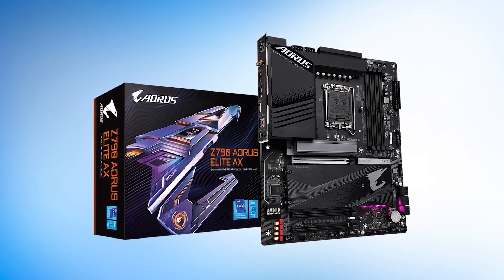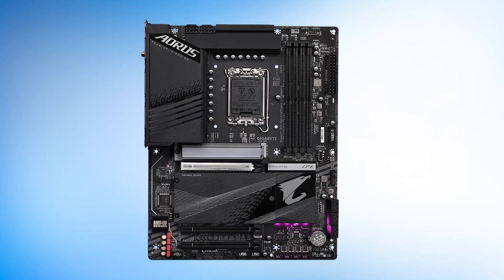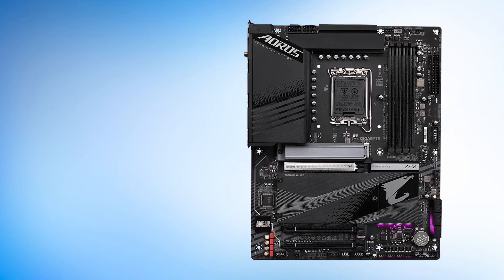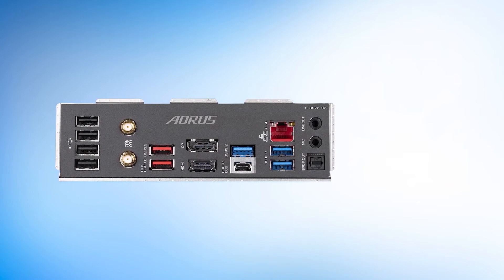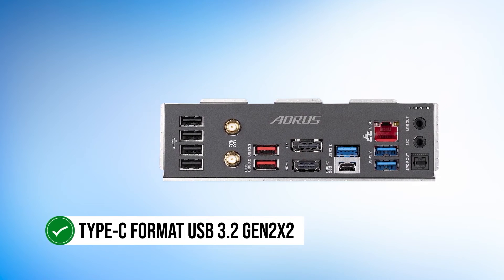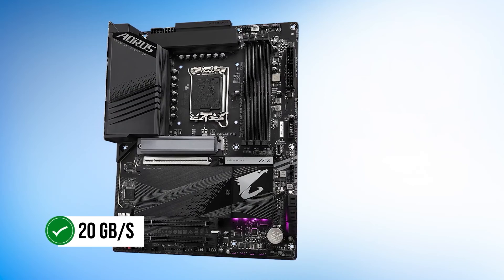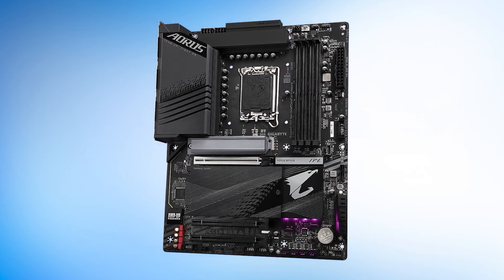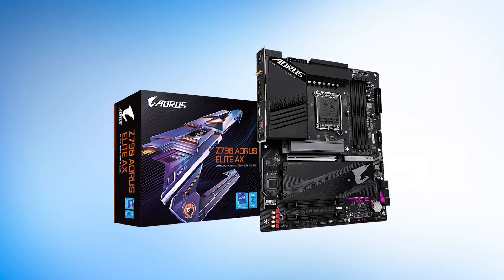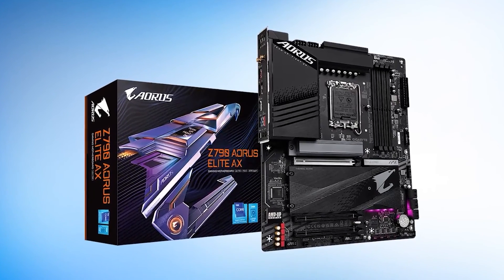The Q-Flash Plus feature allows the user to upgrade the BIOS without installing the CPU, memory, or graphics card — a feature that will prove handy for future upgrades. The rear I/O offers a fair share of high-speed USB options, with the fastest being a Type-C USB 3.2 Gen 2x2 rated up to 20GB per second. All in all, compared to its competitors, this is the best overall value motherboard right now to pair with the RX 7900 XTX, due to its features, value, and performance.